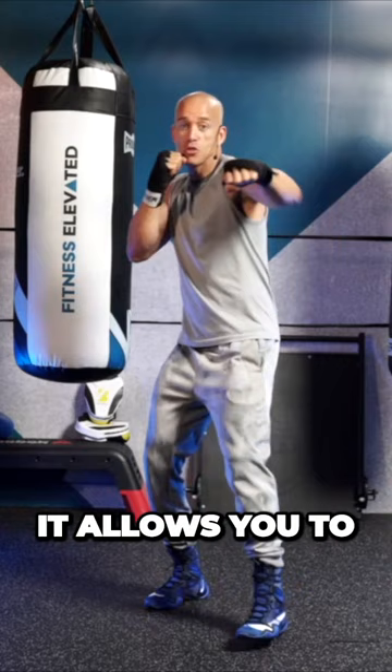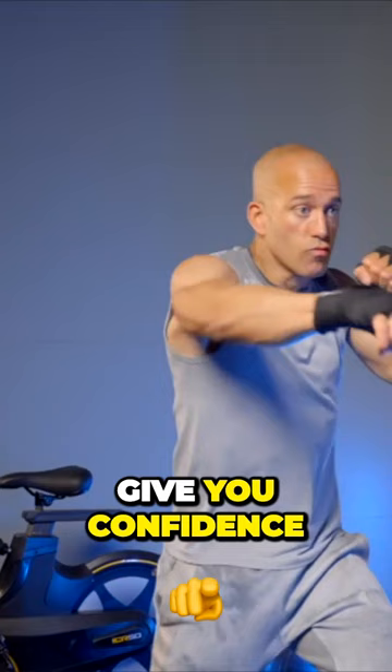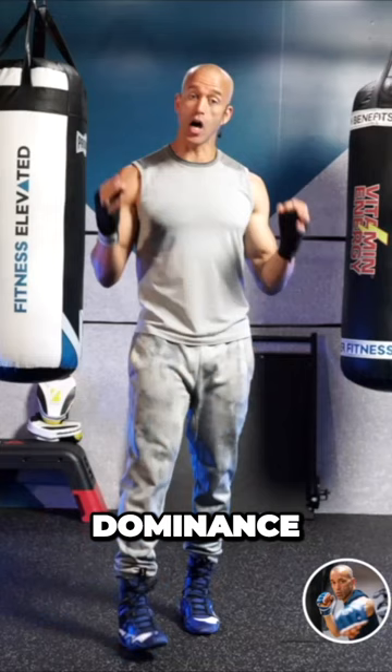It allows you to develop phenomenal rotational power. It's great to give you confidence in the ring and also helps you establish dominance in a three-punch combination.